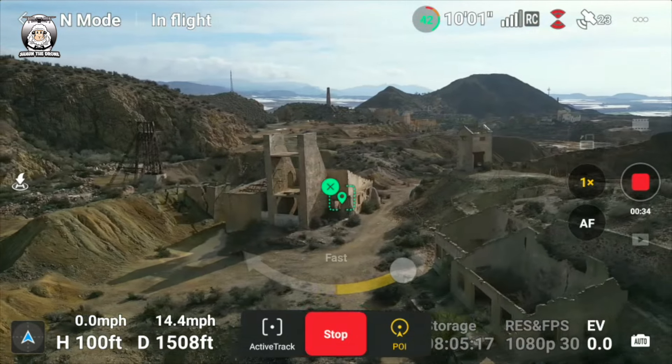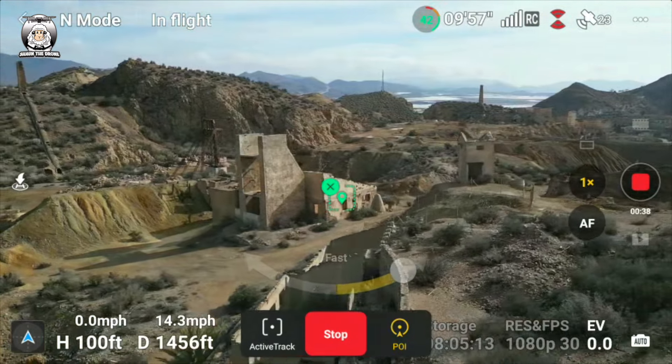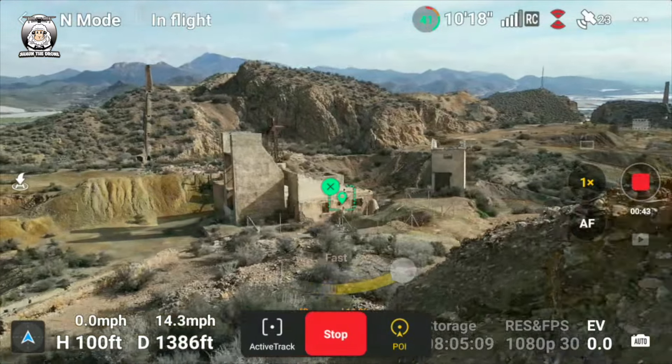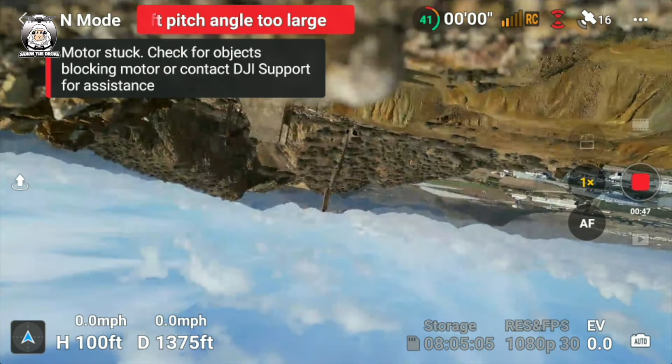I'm keeping an eye on the battery because the battery was down to 42%. I want to see how... oops. Oh no, I've crashed it. That's all I need, isn't it?